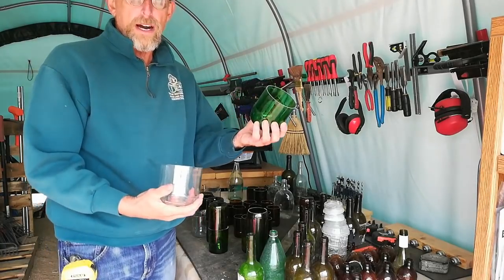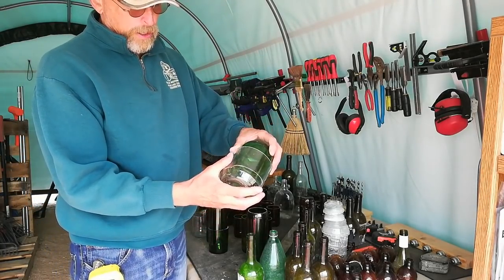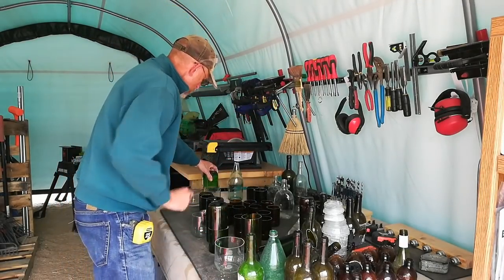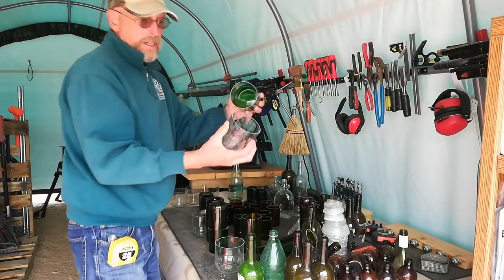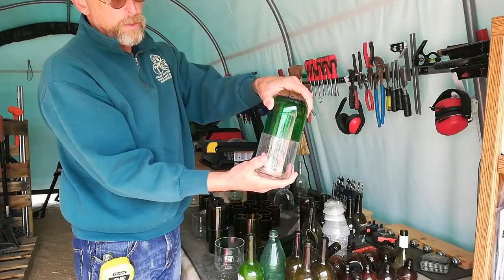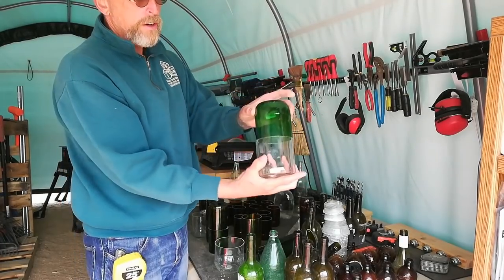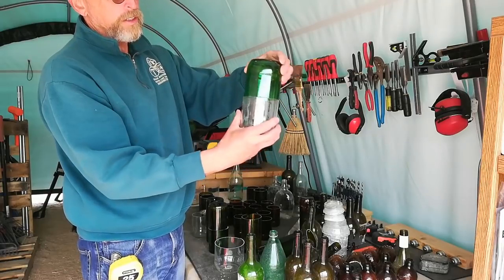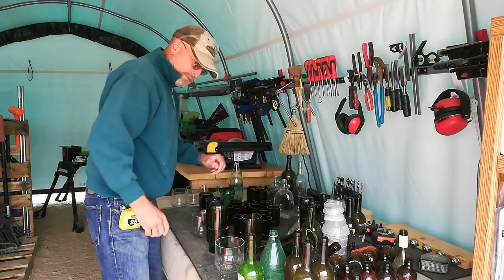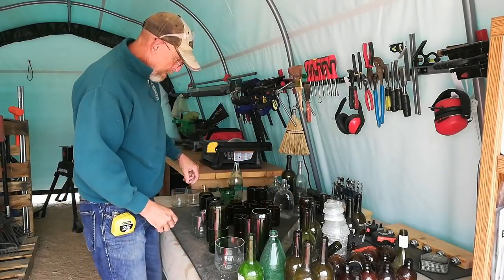We had one green bottle and we really wanted to use it, so we looked for a way to do it. We're going to end up using a clear one on one side and a green one on the other — they're almost a perfect match. It just makes for a nice look. The green glass looks nice. Wish we had more green bottles.